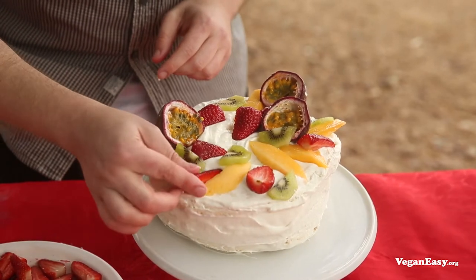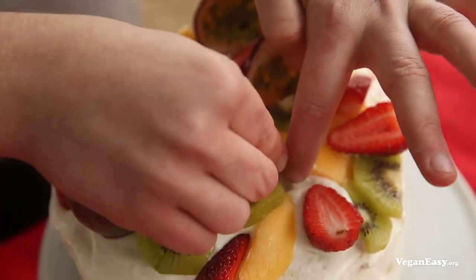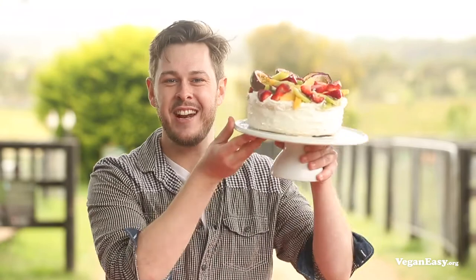All that's left is to cover this bad boy in beautiful summery fresh fruit. I like to use mango, strawberry, kiwi fruit, and a little bit of fresh passion fruit. And that's ready to serve.